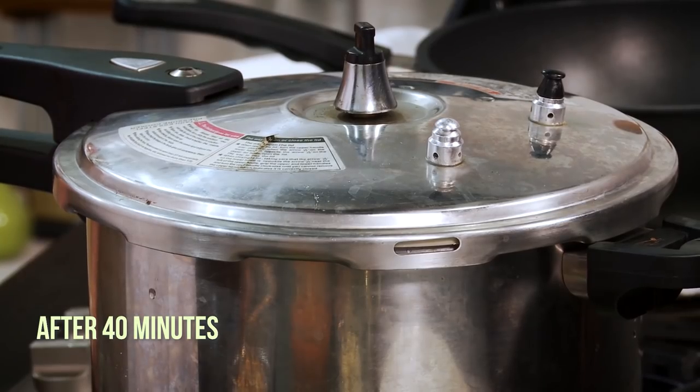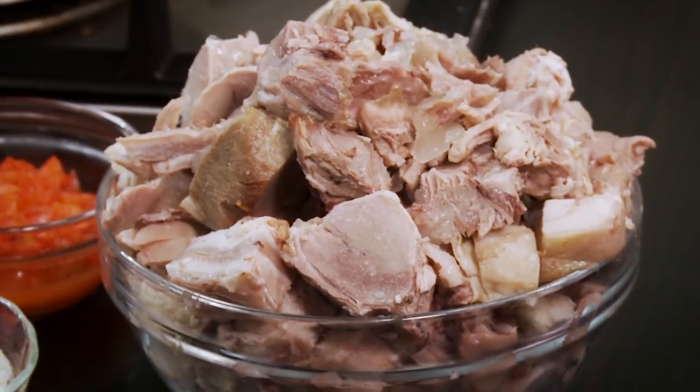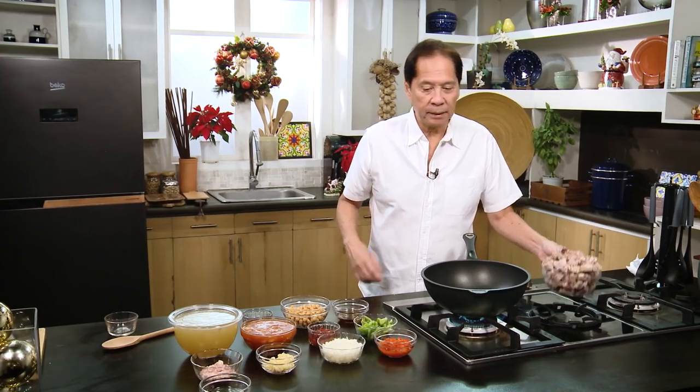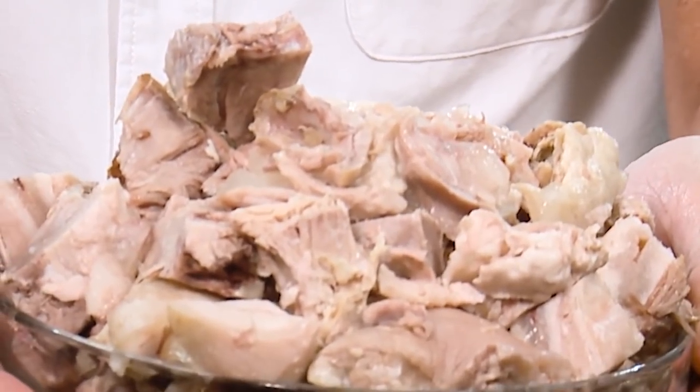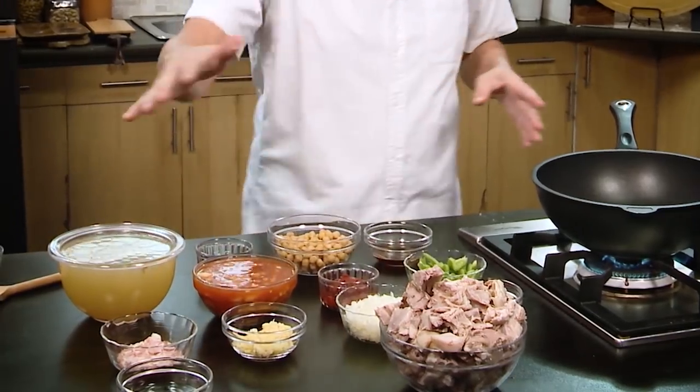So I went 40 minutes, turned it off, let it breathe, let it soften. I remove the pata and then remove it with a fork and knife. Get rid of the bones and slice it up into chunks. This is the pata that's super tender — I cut it in chunks. This is the broth, and I'm going to start sautéing.